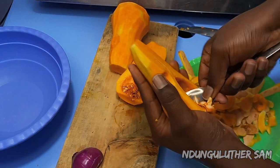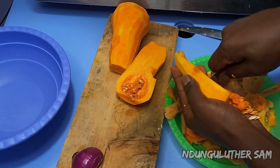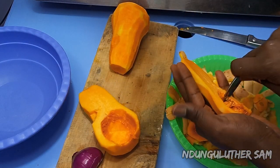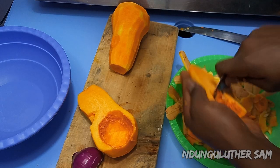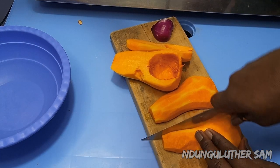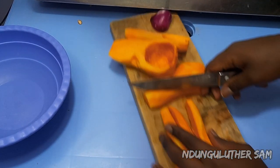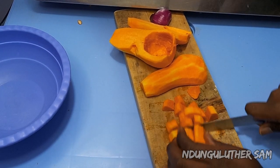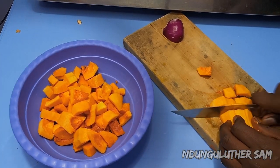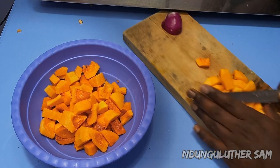Mine does not have a lot of seeds today. You can store these seeds — you can plant them, or you can use them to make some roasted pumpkin seeds. I'm going to set mine aside and we'll be making some roasted pumpkin seeds in another episode, so do not throw them away. Then I'm going to cut the butternut into smaller, manageable pieces.